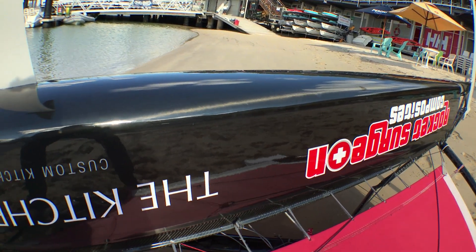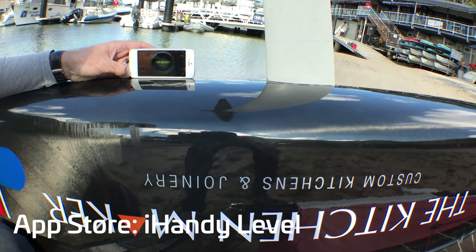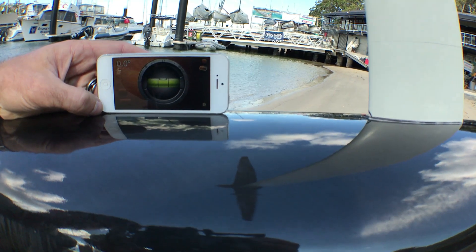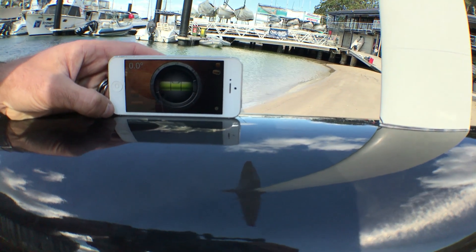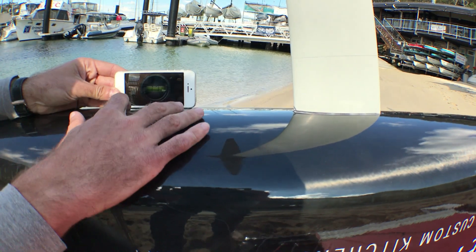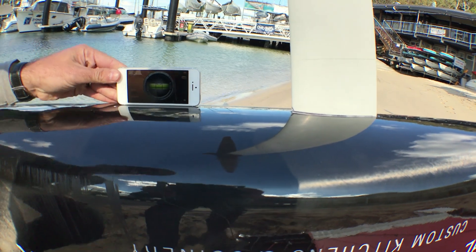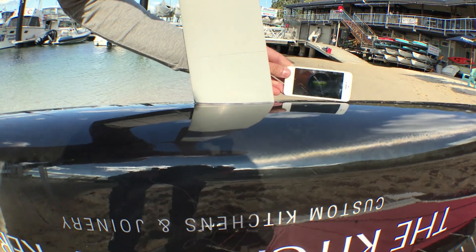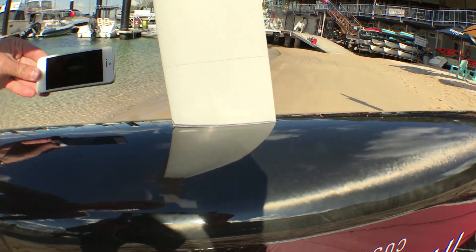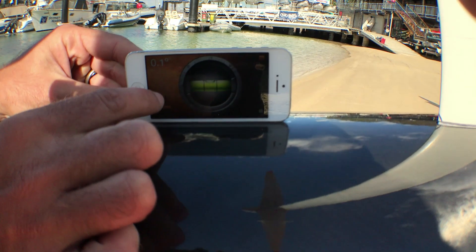The best way to measure the angle of attack is to download an iHandy level application on your smartphone, and then you need to define where the zero degrees point is on your hull. Now this is a custom boat, so for me my neutral position or zero degrees is in front of the centerboard case, roughly about there. But if you have a Mark II, you will find that it's directly behind the centerboard case, right here. So what you need to do is zero in at that point to define zero degrees relative to your hull.